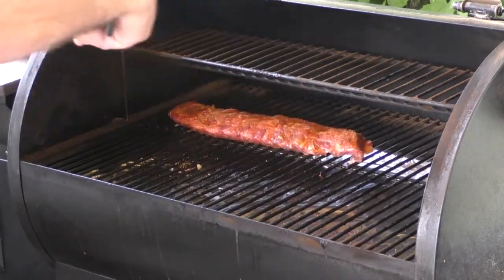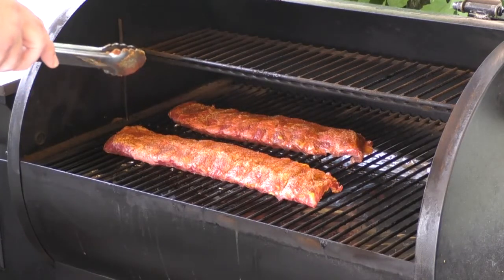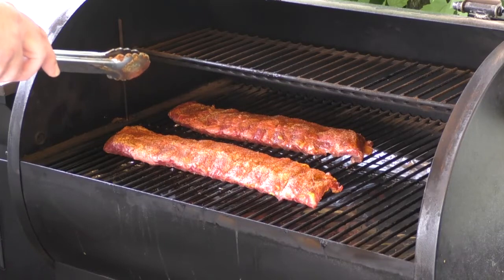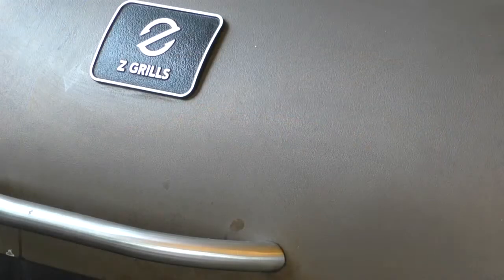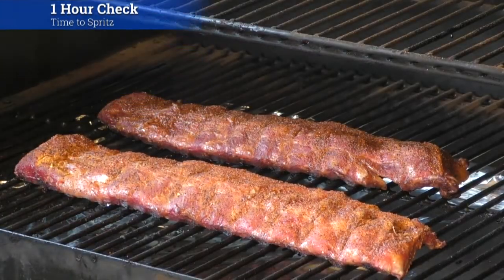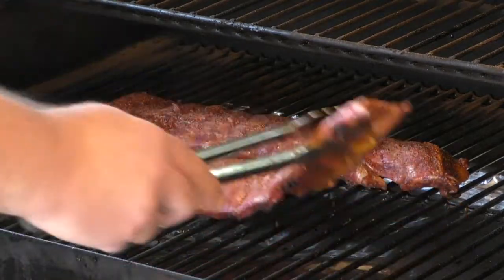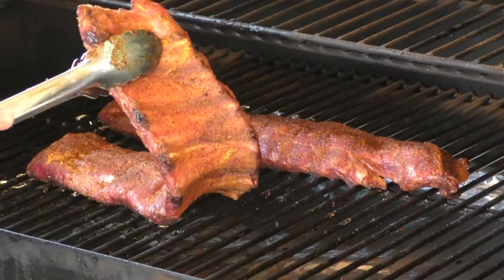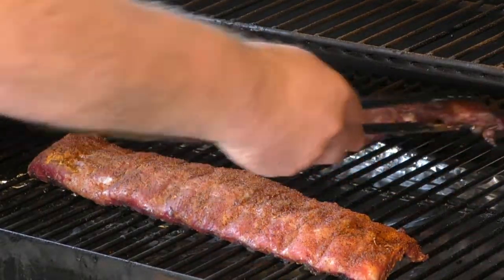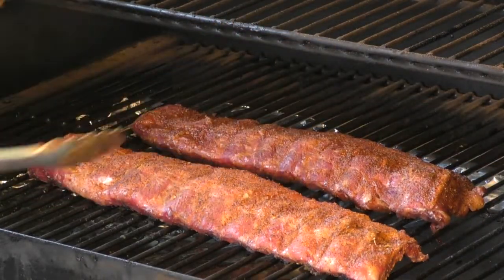Put it on towards the back, then we're going to lay the one with the mustard down. These are going to sit for about an hour, then we're going to spritz with some apple juice. The ribs have been on the pellet grill now for an hour — look at that, they've got some great color. Check underneath — looks amazing. This is mine with the mustard, and this is the one with the oil. That's just looking awesome — it's time to give them a spritz.